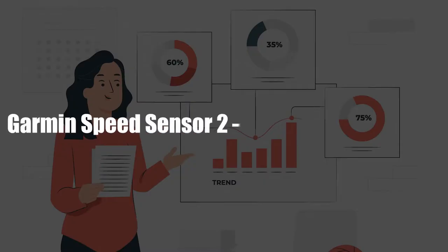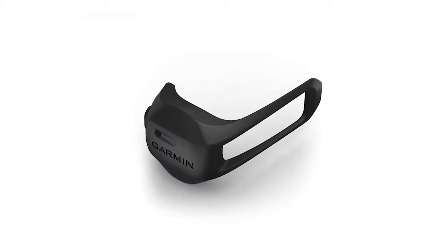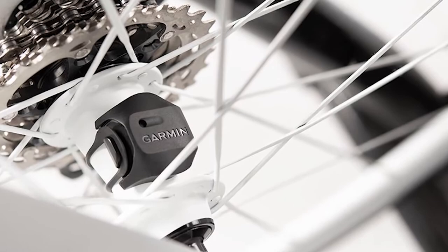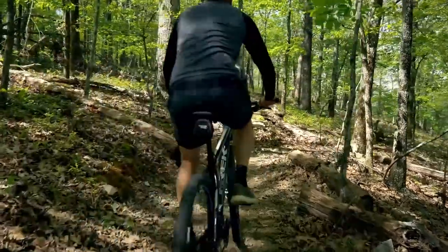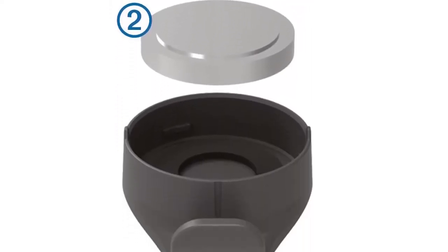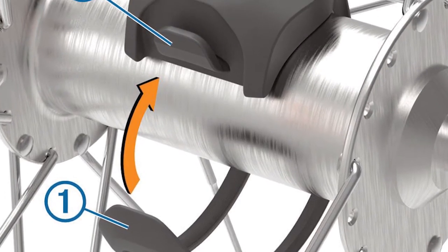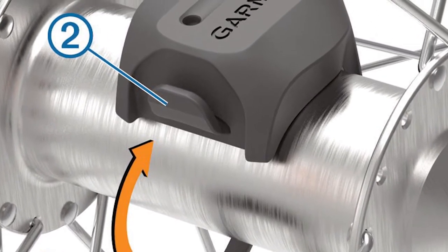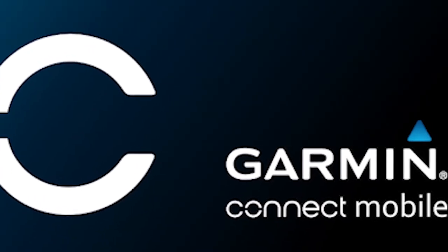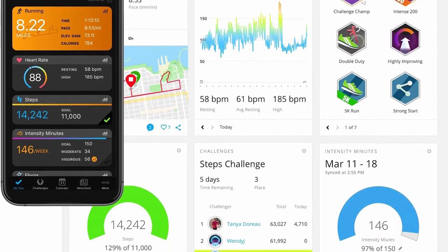Garmin Speed Sensor 2 Overview and Features: The Garmin Speed Sensor 2 is a vital sensor if you don't have a GPS on your bike or are in an area with poor GPS. It attaches to the wheel's hub and helps you get accurate distance and speed at all times, even without a head unit. It's circular, comes with a battery, and has a rubber holster around it. It's easy to install with no magnets or exposed parts — all you do is wrap it around your hub. You can set up your wheel size in the Garmin Connect community or self-calibrate it with a compatible device or an Edge cycling computer.